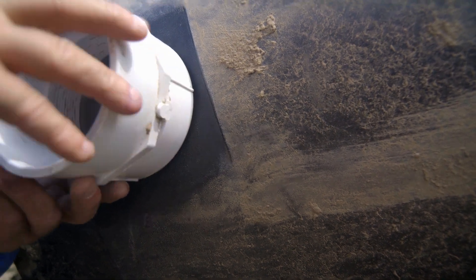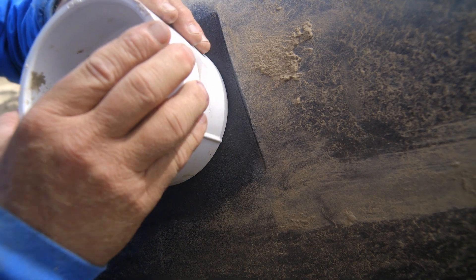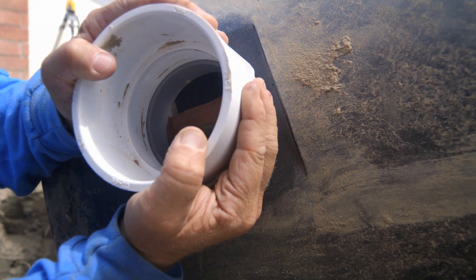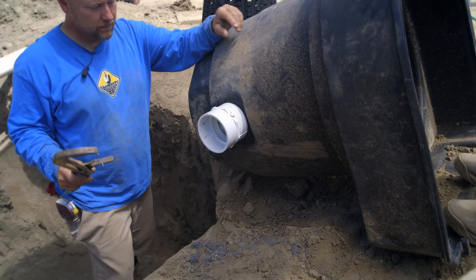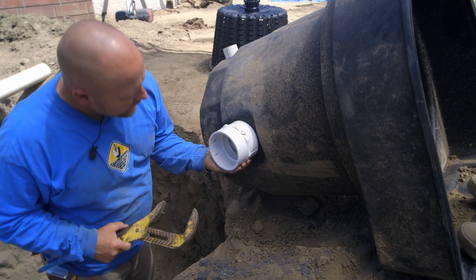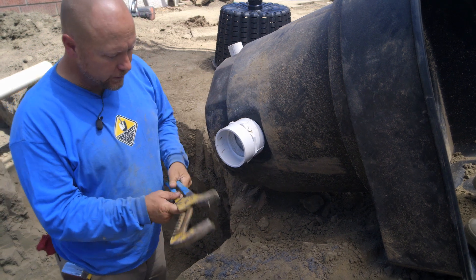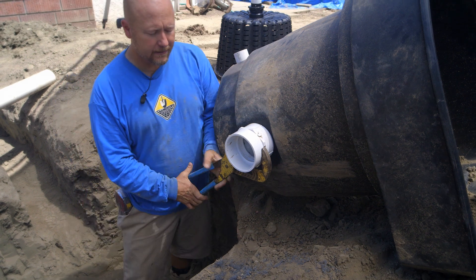I don't need Teflon tape on these threads, because the seal is on the inside of the unit with that polyurethane and the O-ring. I'm going to get a wrench on this and tighten it down. Now that I've got this hand-tightened, I want to get just a little more turn on it. This is a large pair of channel locks that we can use to tighten this.